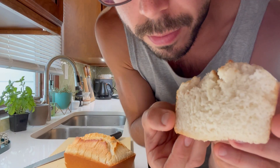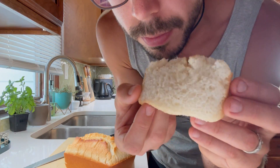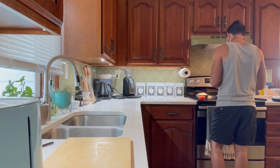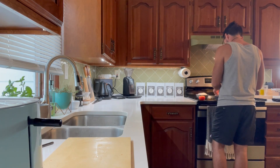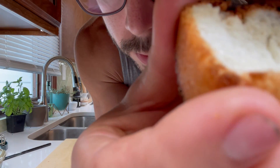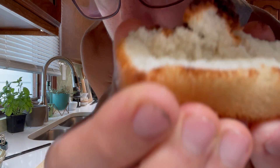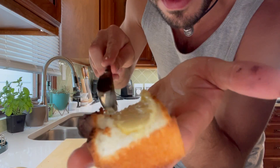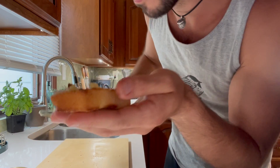Oh, it's good. It's gooey. It's soft. It's yeasty. It's everything.